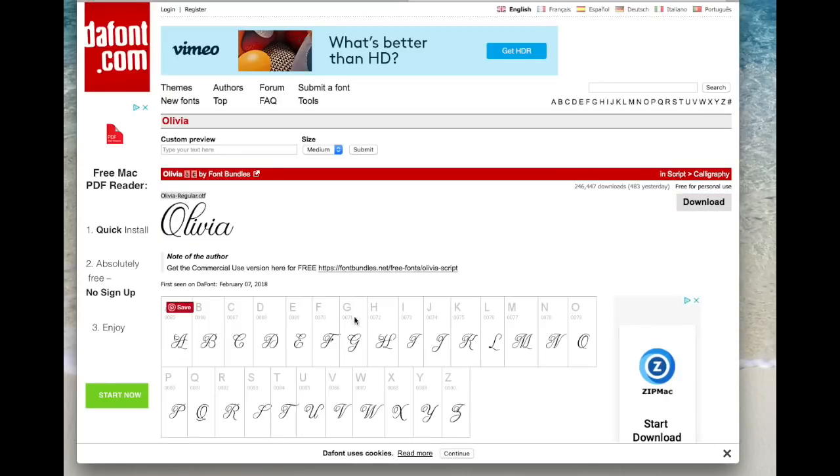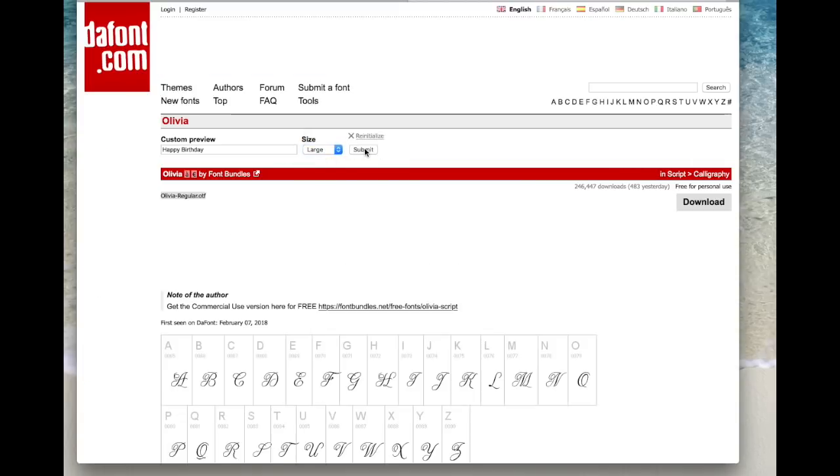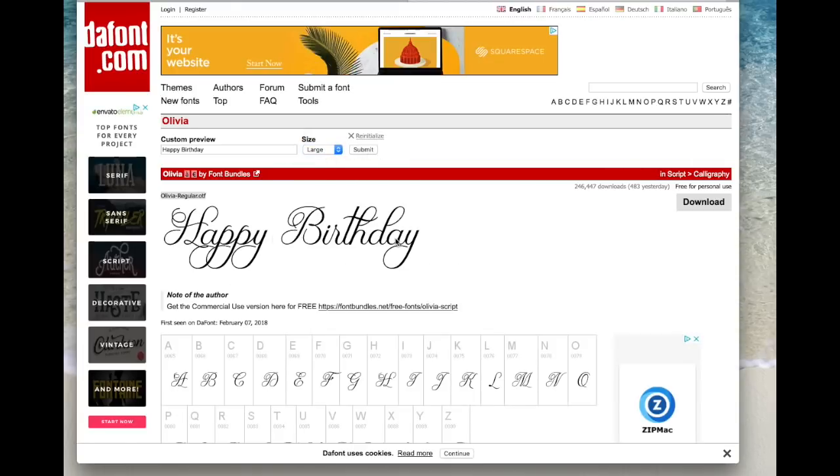If you click on it, it shows you all the letters. You can type in a particular word, greeting, or name, then come to size and put it on large to make it easy to see, and hit submit. It will show you how your words will look, and if that's what you're looking for then you know this font is for you. Go ahead and download and install it.